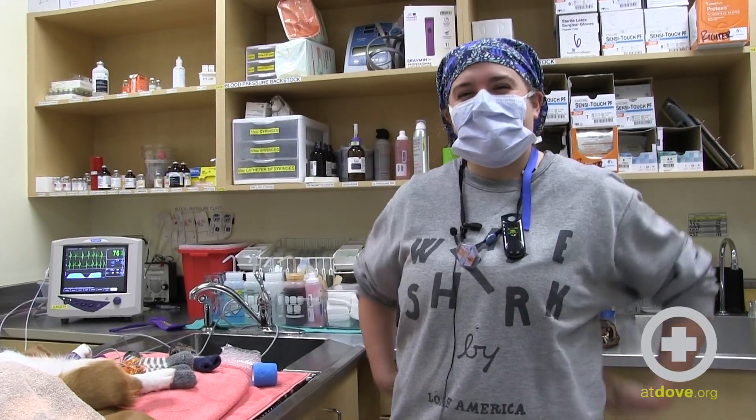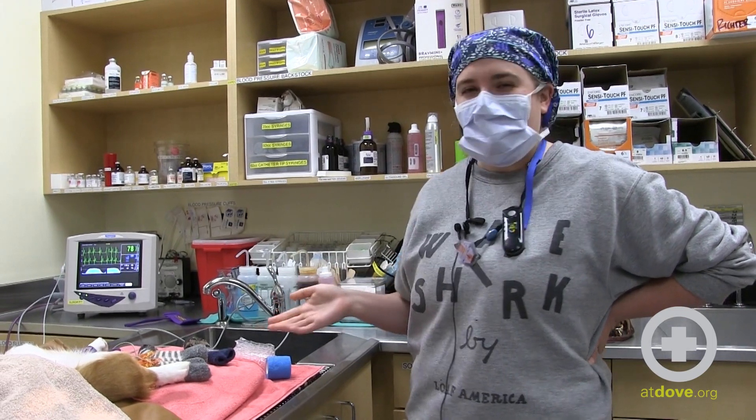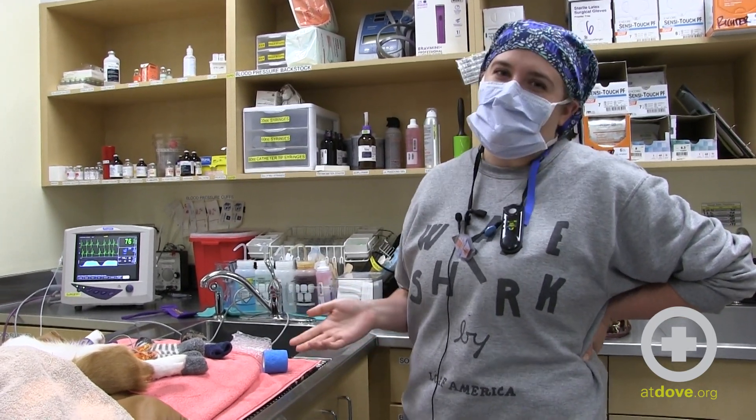Hi, my name is Katie. I'm one of the surgery assistants here at Dove Lewis. I'm going to teach you how to properly wrap the feet of your patients so that they stay nice and warm during anesthesia.